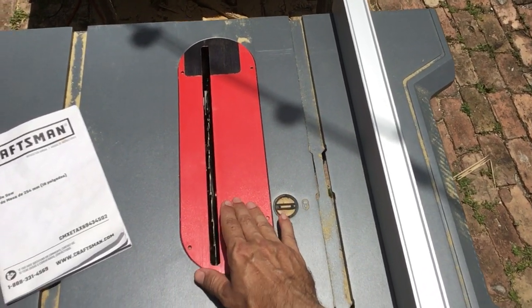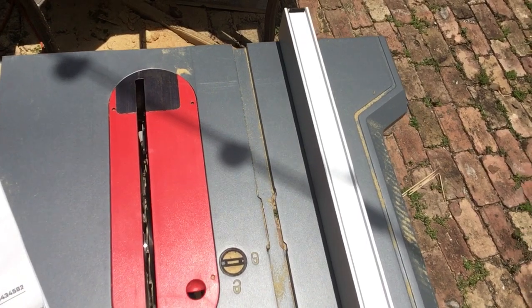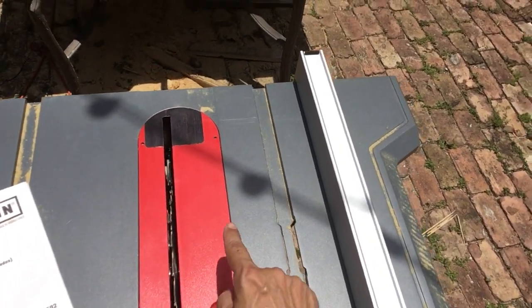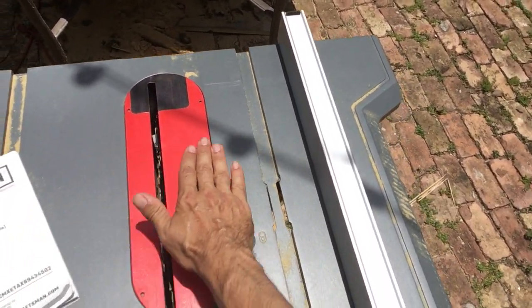We'll start with this table insert. This has one, two, three, four Allen studs. These are two millimeter Allen key studs that are used to lift or lower the four corners of the table insert to make sure it's flush with the table top.